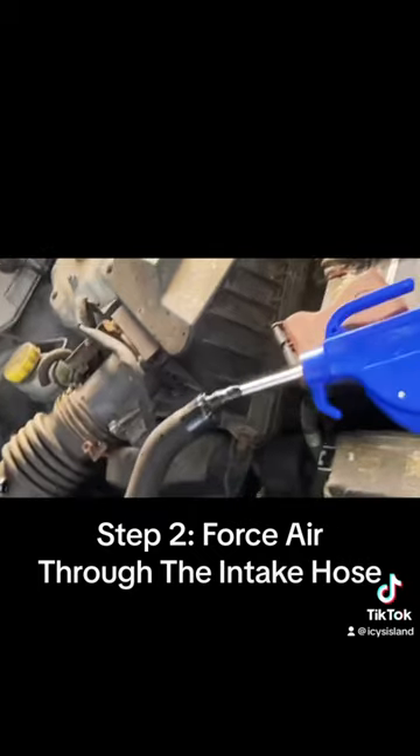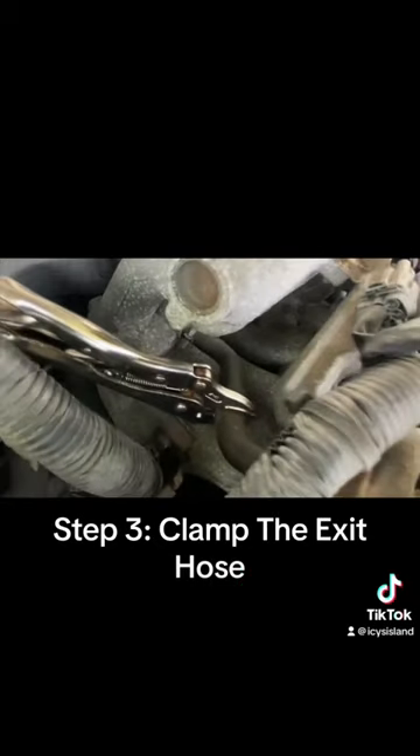Step 2: Force air through the intake hose. Step 3: Clamp the exit hose.